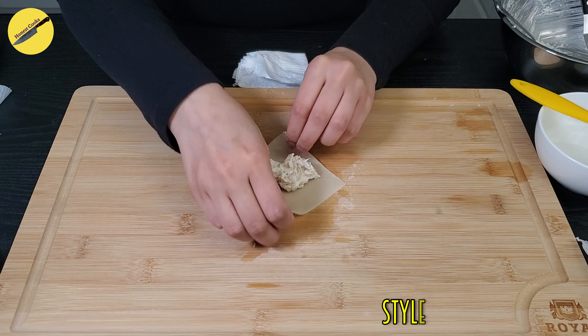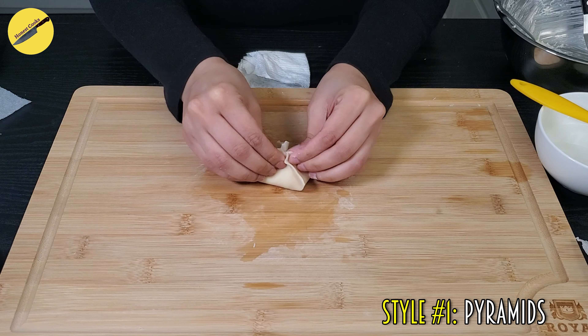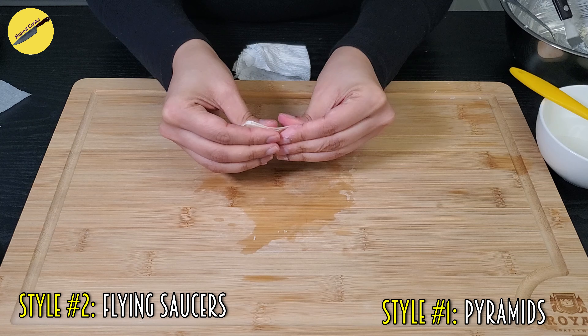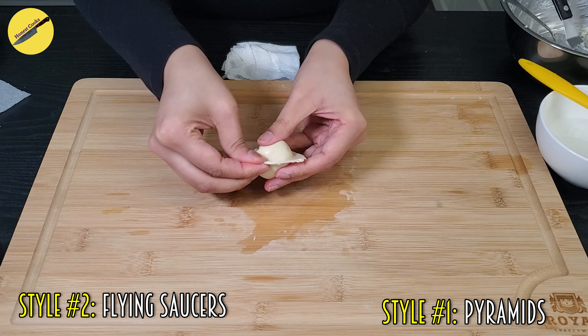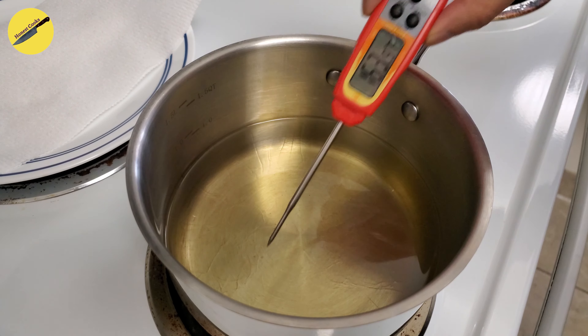For a quick recap: folding style number one — bring your four corners to the center and stick them all together at the same time. Folding style number two — stick the opposite ends to make a triangle, brush water on the bottom, and stick the two ends together to make a flying saucer. Which style do you like more, the pyramids or the flying saucers? Comment below to let us know. When you're done folding, it's time to fry.